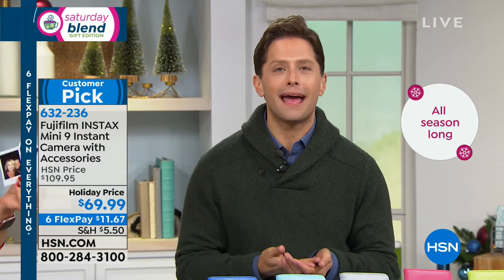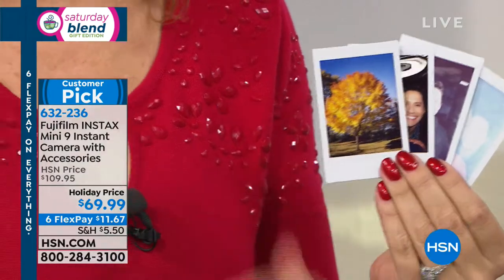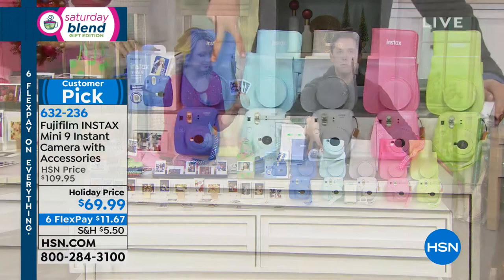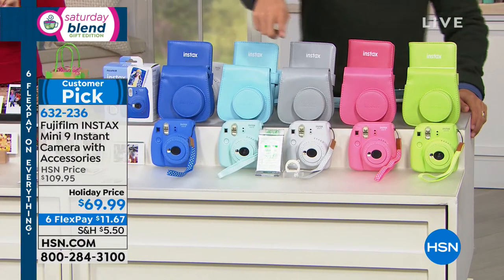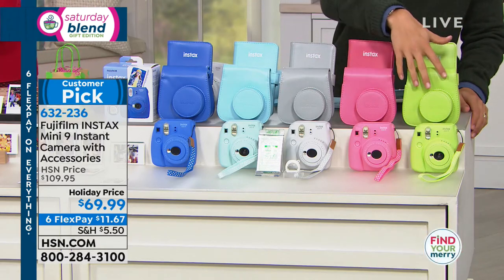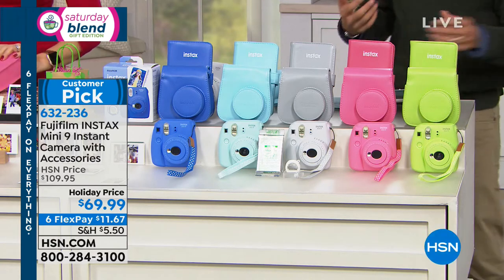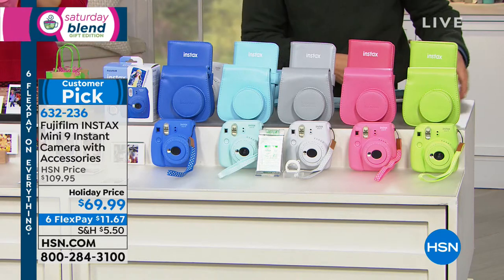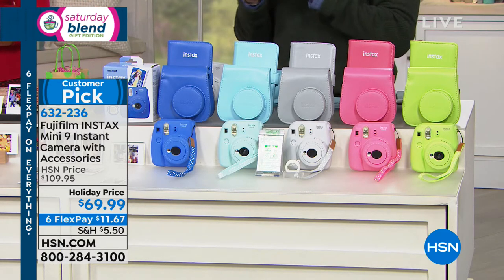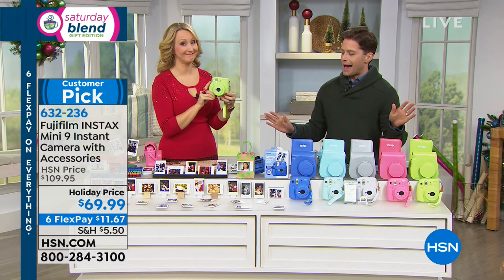We're offering $40 off our price — your savings will buy you a twin pack of paper. Those are available, and we'll always keep them in stock. We have it available in cobalt blue or ice blue, in white with a gray case and photo album, in flamingo pink, and in lime green. You get the case to match the camera, the photo album to match the camera — nobody else offers that. And you get your first 10 film prints included with your purchase. It's the best place and way to buy it.